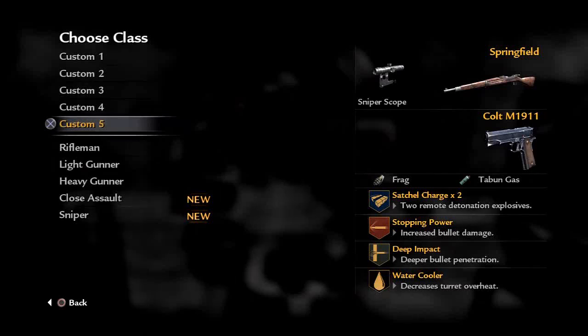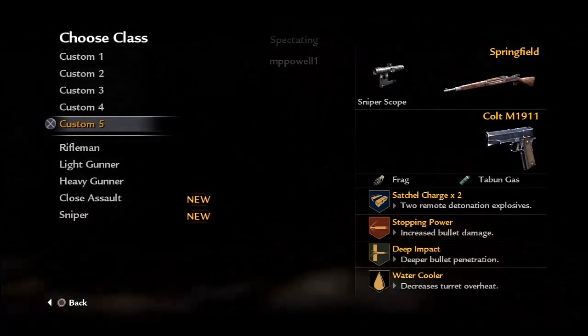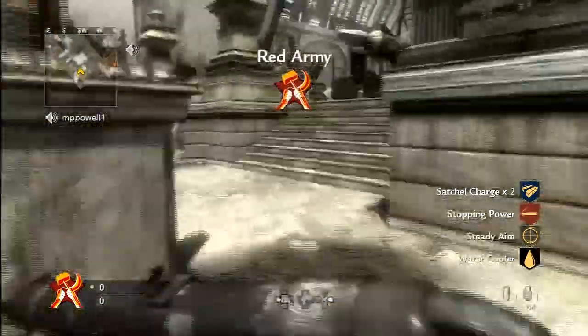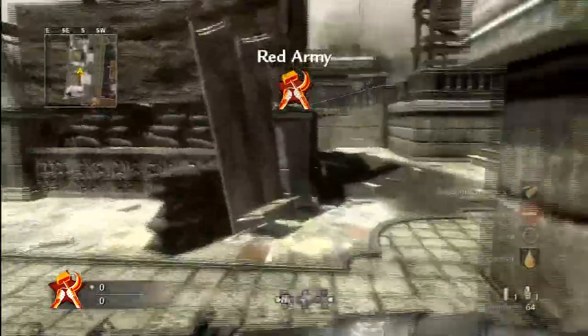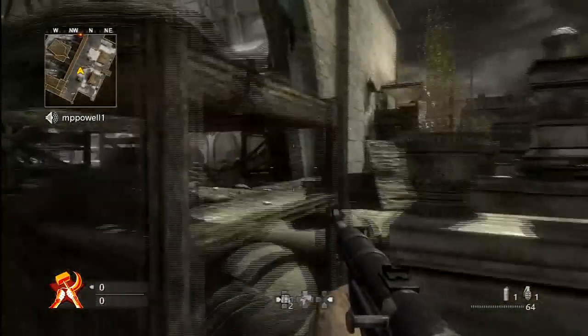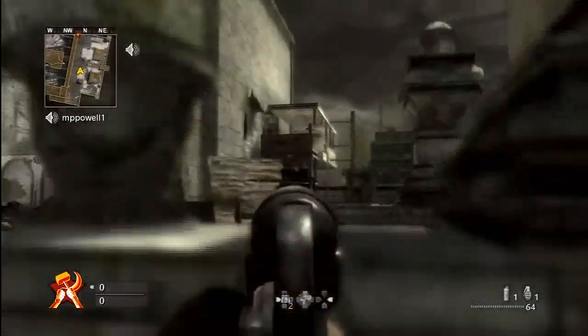Hey guys, it's your boy Wings of Redemption and I haven't done this in a while so let's go ahead and kick it in full gear. One of the reasons I stopped my 'My Rifle Miss Creed' series is I didn't know much about the weapons, but what I didn't do was go back and do the weapons of World War II. Let's go ahead and jump into the most infamous gun of the entire series: the MP40, also known as the Machine Pistol 40.